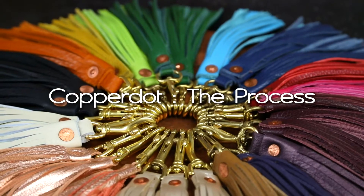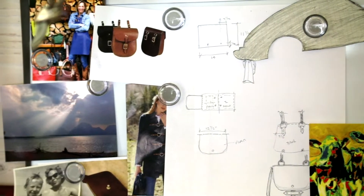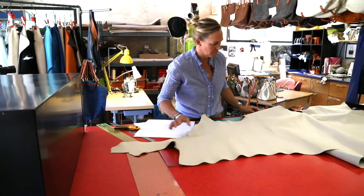I'm Pam Barlow, owner of Copper Dot Leather Goods, and welcome to my studio in Jackson Hole, Wyoming.